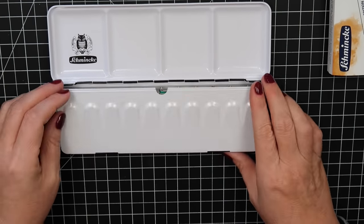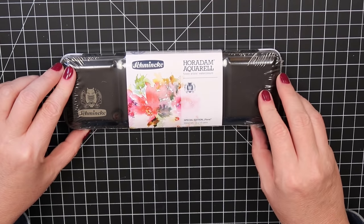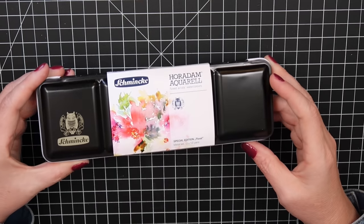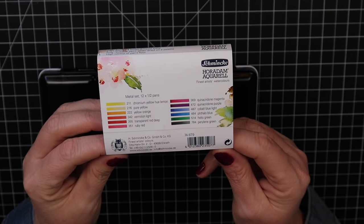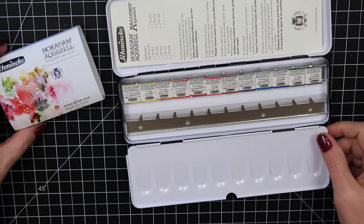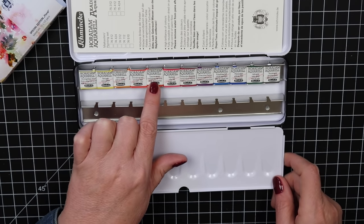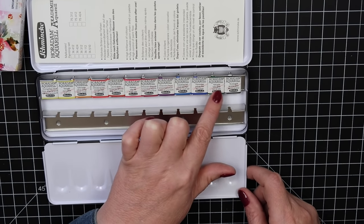The next palette was from my first order — I'm kind of on the fence about it now that I know they had the other palettes. I love the artwork on it and I'm thinking of making it into a sticker magnet to designate it as my floral palette, putting all my pretty but not lightfast colors in it. The Floral Palette includes: chromium yellow hue, lemon pure yellow, yellow orange, vermilion light, transparent red deep, ruby red, quinacridone magenta, quinacridone purple, cobalt blue light, phthalo blue, helio green, and pearling green.